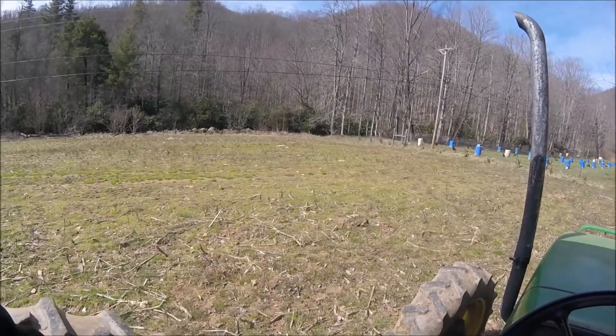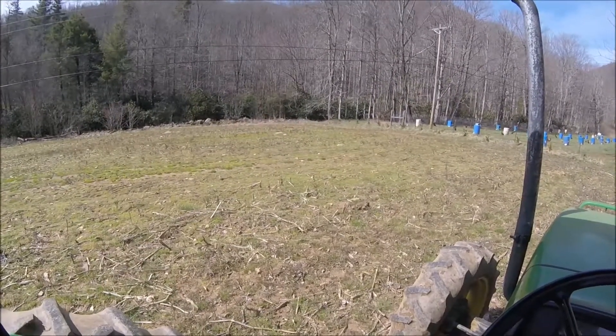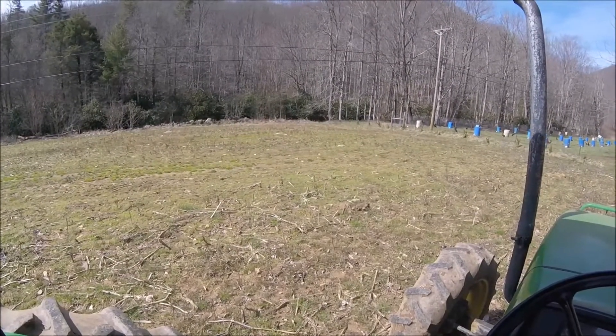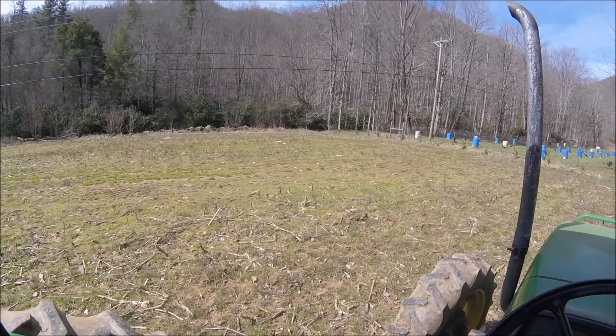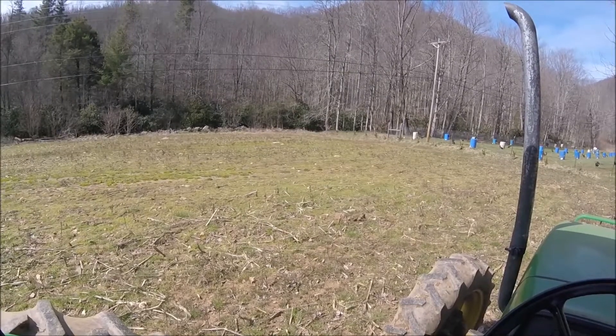This ground here wasn't cover cropped. It's got some winter natural cover basically — some grass in it that we'll try to get turned under and then worked up later.